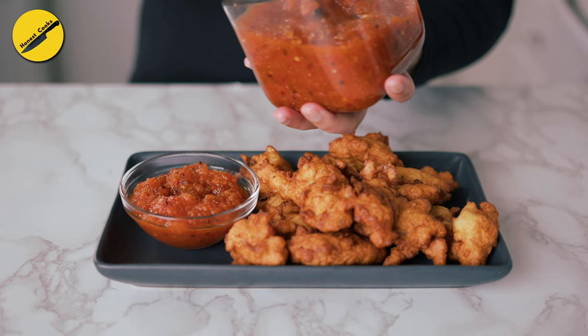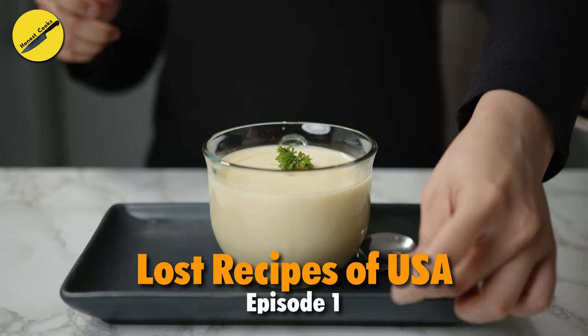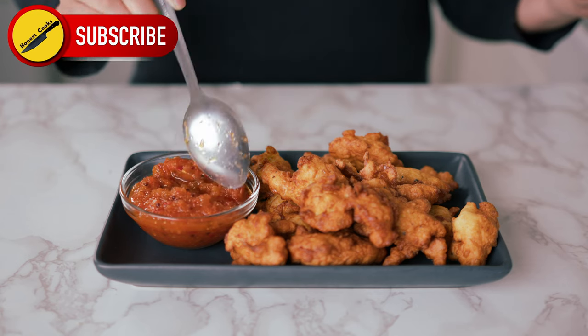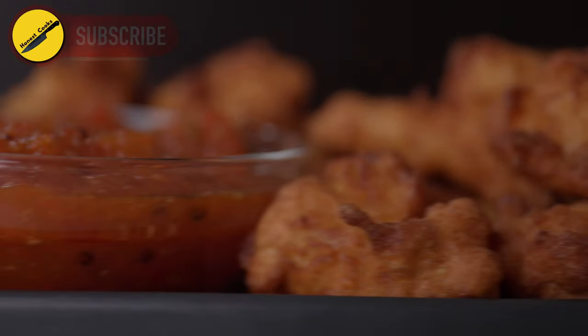And if you enjoyed watching this episode, also check out episode 1 where I share a historic recipe for a delicious cucumber bisque, perfect for a winter evening. Don't forget to subscribe — it really helps out the channel and we have tons of food content in the pipeline, so if you're subscribed you'll hear about them first. Thank you so much for watching and, as always, have a lovely day.